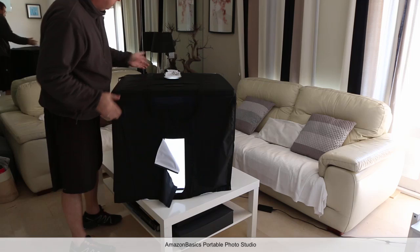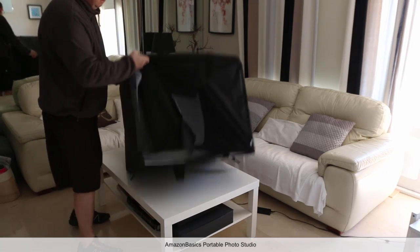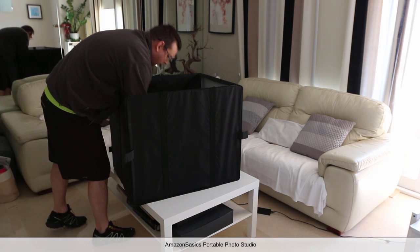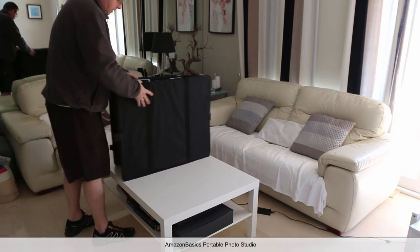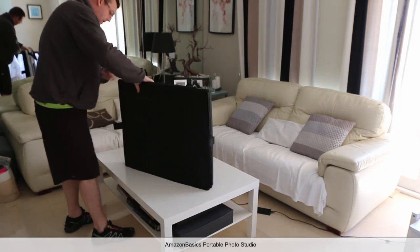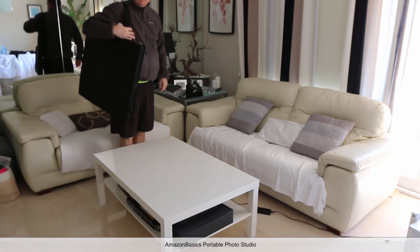To put it away, it's quite easy. You would just unplug the light, pop this on its side, pop everything down like this. And there's a little handle inside here which pops it up — there's the handle — and you are ready to go.